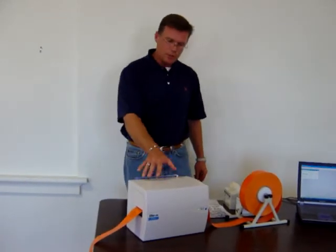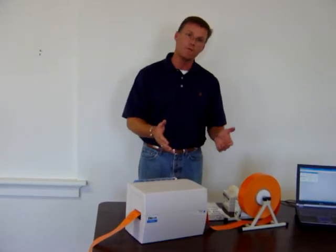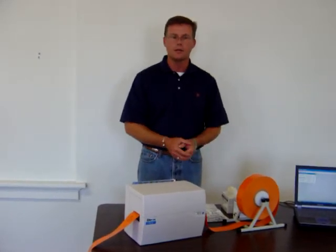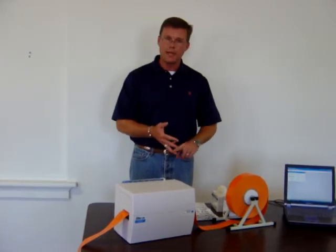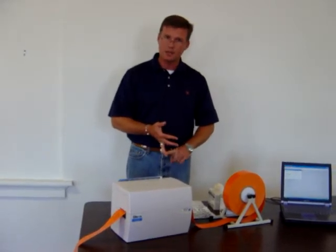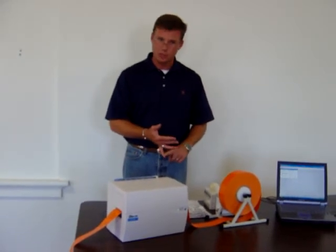The warranty on the printer itself is one year. We strongly encourage you to keep the box. If the printer were to break, we have a loaner printer that we can get out to you next day. And secondly, you want to make sure you use the same box it came in to ship it back to the vendor so that the warranty is not voided because it was not shipped properly.